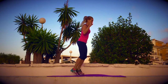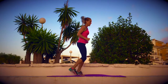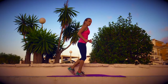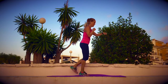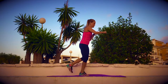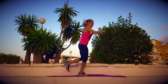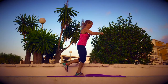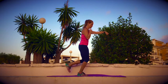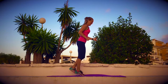Continue normal basic jogging again. A little bit boxing — so adding a little bit of boxing, making our arms working as well.